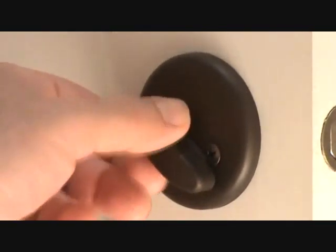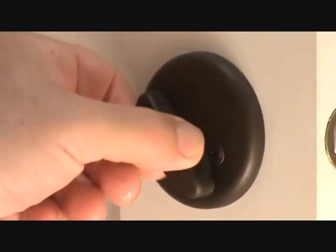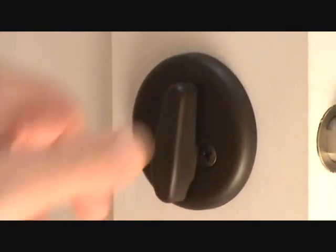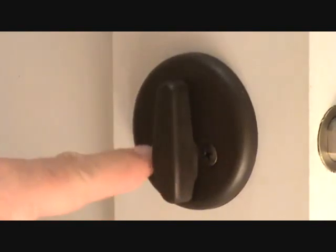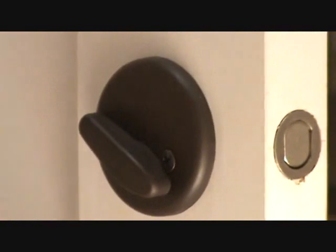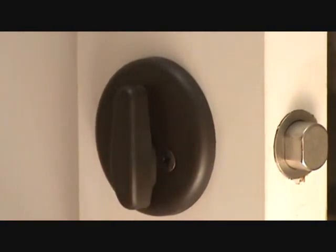Here's that deadbolt. Usually you'll see two screws on the back side where the thumb turn is. You have to turn the thumb turn a little bit and you'll see there's another screw on the left-hand side as well as the right-hand side. You don't have to leave it and think you can't get the other screw out — just turn it halfway up and undo those screws.